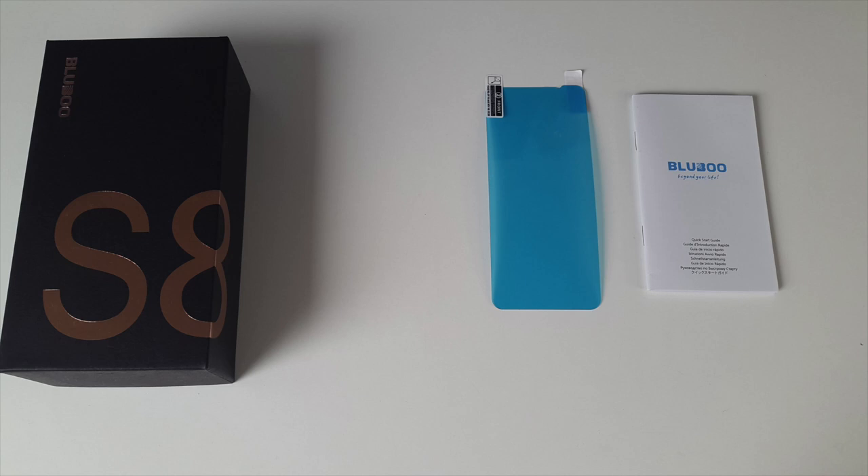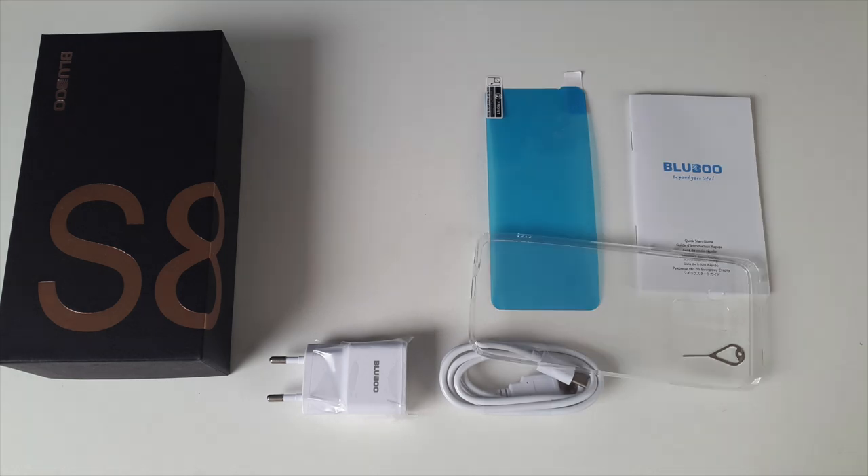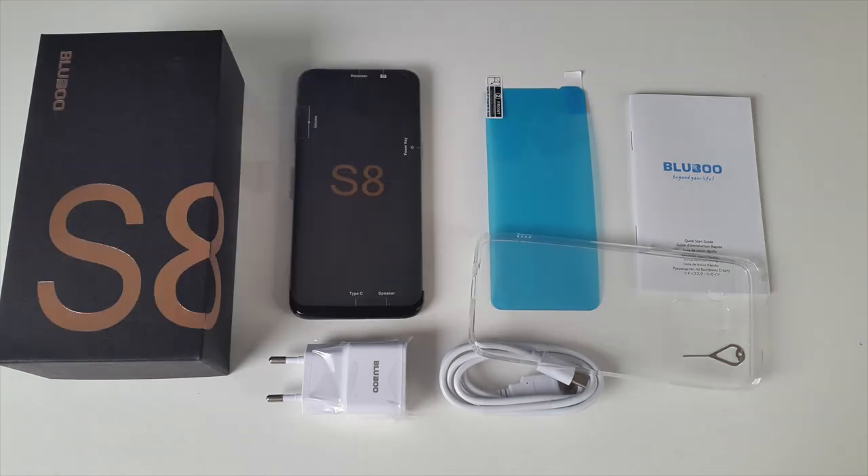Inside the box you will find a user manual, a screen protector, a SIM eject tool, a USB Type-C cable, a power brick, a clear silicone phone case, and the smartphone itself.